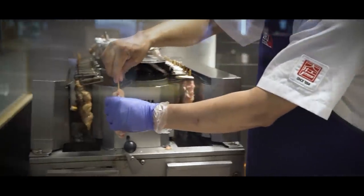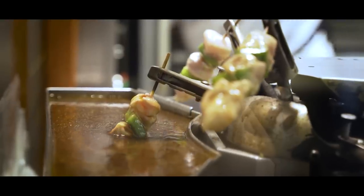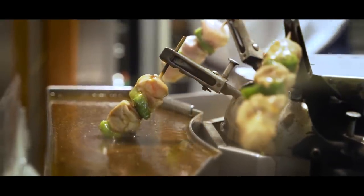Over at Tori Q, they actually have this automated rolling machine that will automatically put all the Yakitori sticks in at a high temperature, and then auto-dip them into their specially formulated tare sauce. That sauce is very good — you can just inhale it. I'm very excited to try out all the awesome Yakitori with that specially formulated tare.